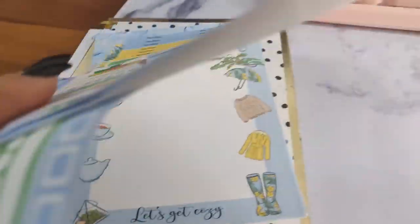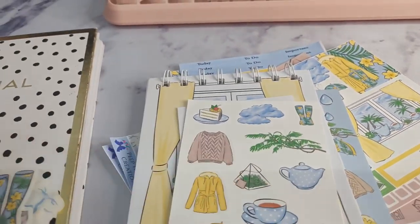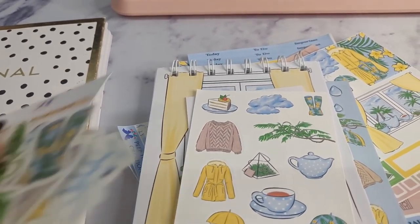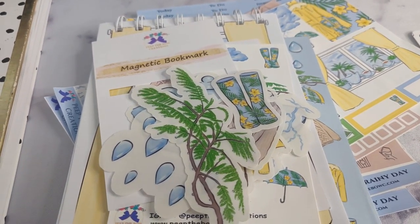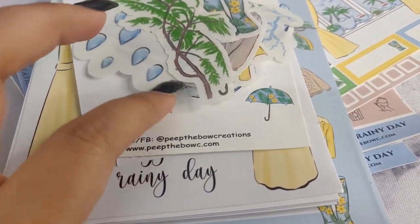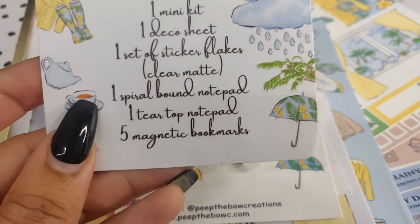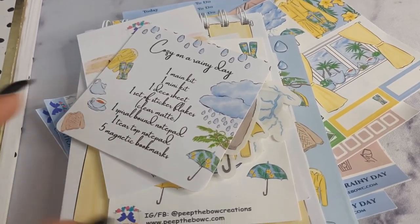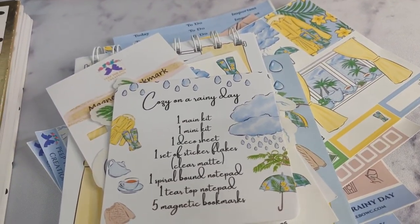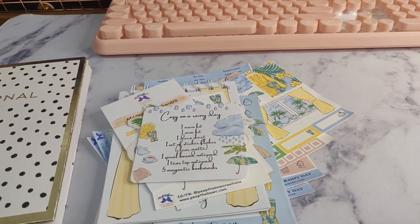That's basically it for all that I got in my package. Thank you so much to Peep the Bo, and guys, be sure to check her out. Her items are really, really beautiful — they are affordable and you can get them all on her website. I will link all of the information down below. I just have this card which basically stated all that I got in the package, so it's really nice. Thank you for watching, don't forget to subscribe, and if you do enjoy these vlog type videos, let me know. I'll see you guys in another video soon. Also don't forget to like. Bye!